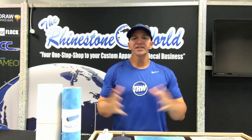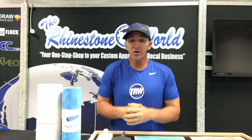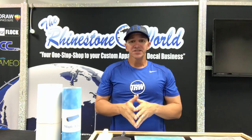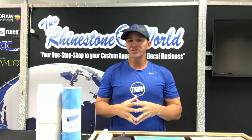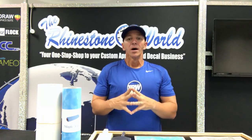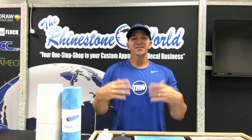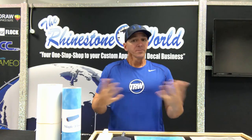Hey there, Matt Vassallo here with therhinestoneworld.com. One of the biggest questions we always receive is how do I get started in rhinestones, how can I make a rhinestone shirt, how can I start a business? My wife and I started our business from our house as high school teachers and built it into over 30 employees. Our goal is to share the different techniques and methods we used to grow our business.